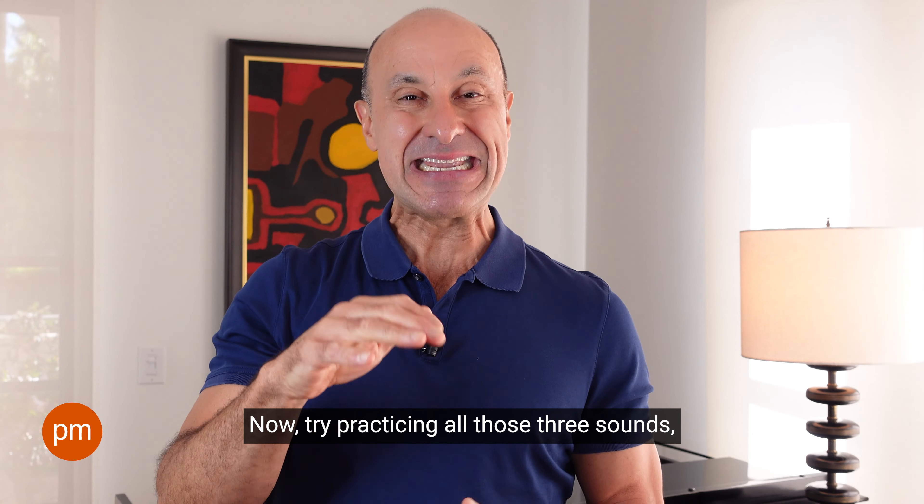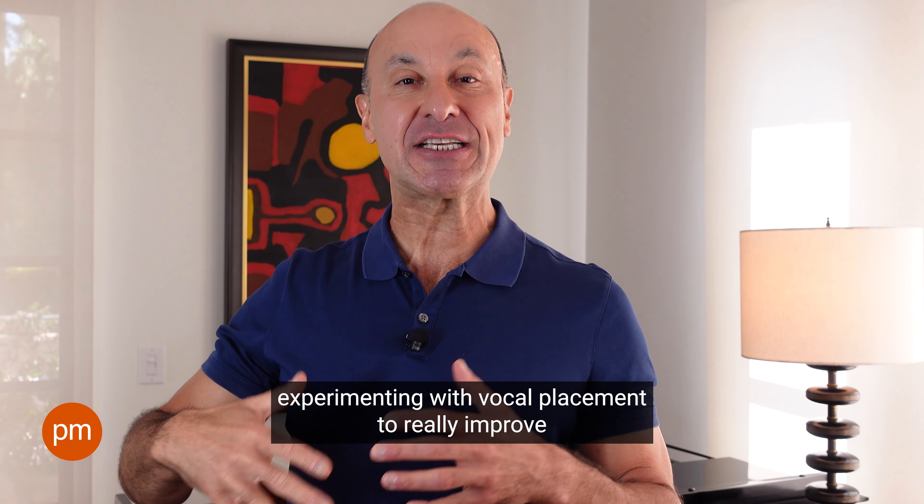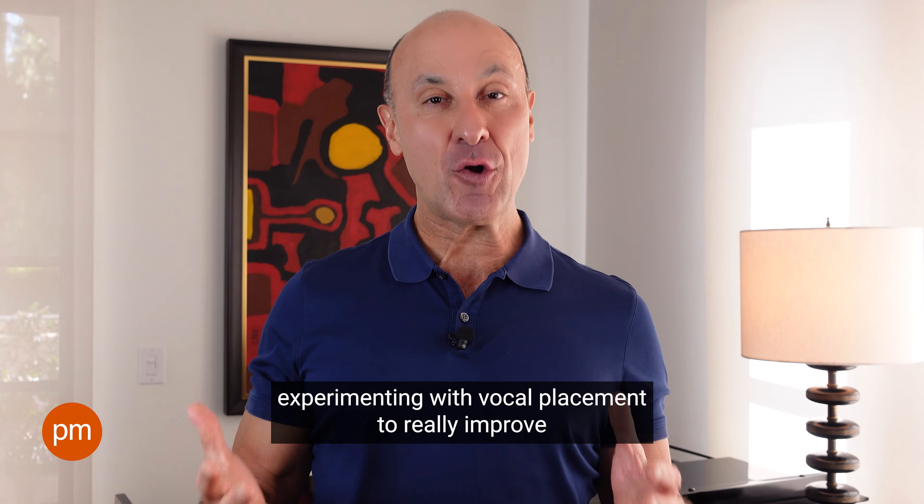Try it with me. Big breath in. Good. Now, try practicing all those three sounds, experimenting with vocal placement to really improve the power and amplification of your voice in any situation. Thank you.